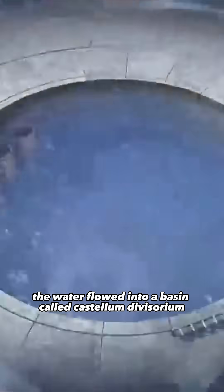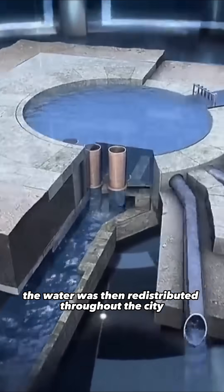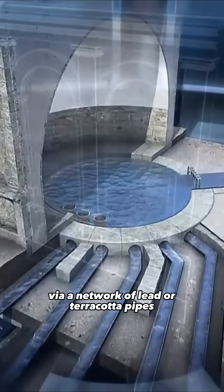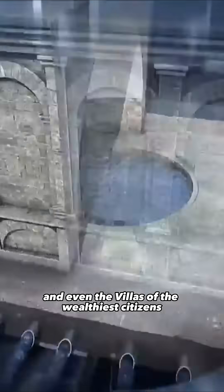Once in town, the water flowed into a basin called Castellum Divisorium. The water was then redistributed throughout the city via a network of lead or terracotta pipes to thermal baths, fountains and even the villas of the wealthiest citizens.